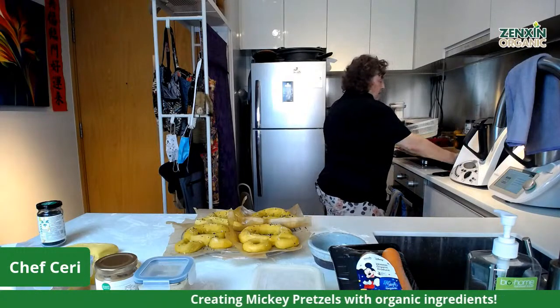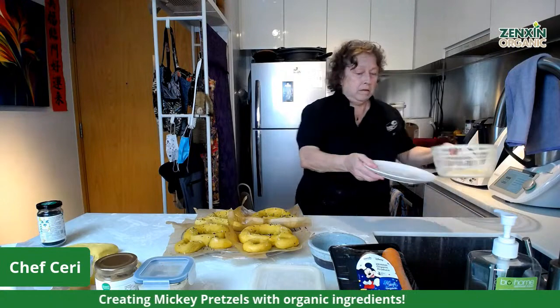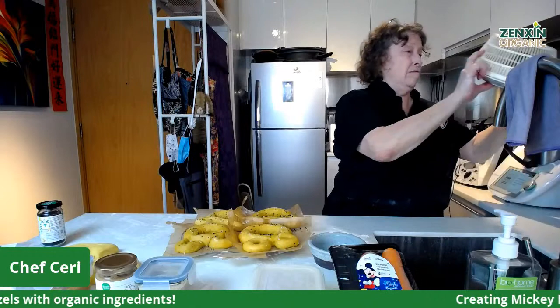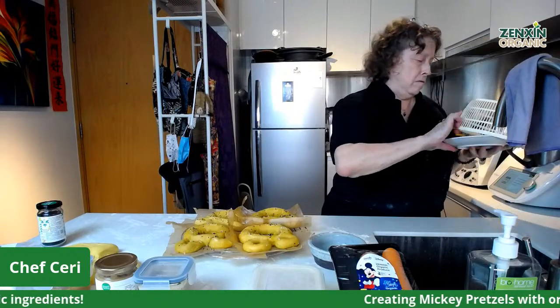The 12-second soak in bicarb soda is to crisp the pretzels, so they will be very nice and crunchy.